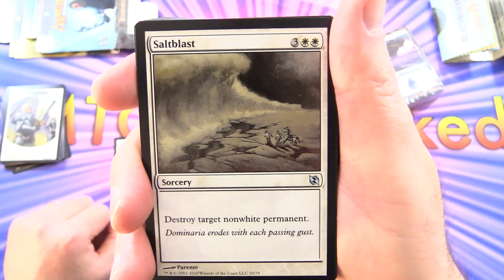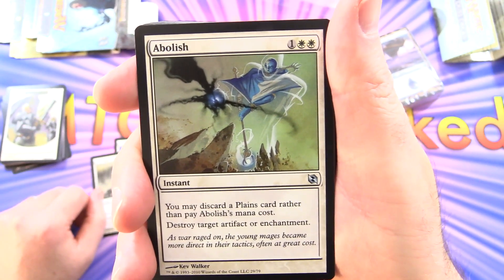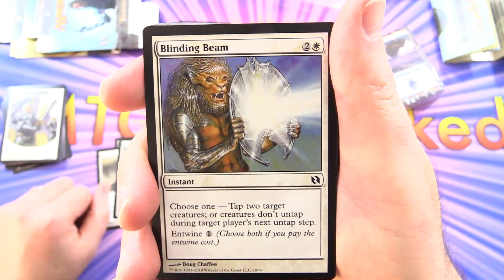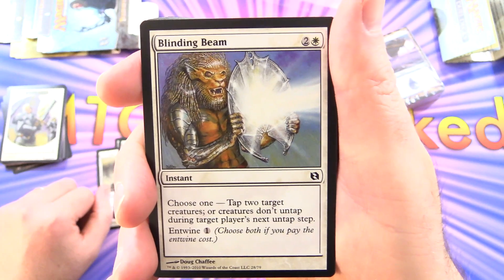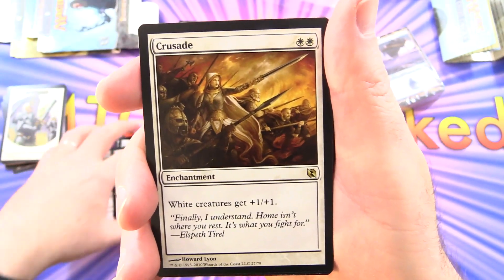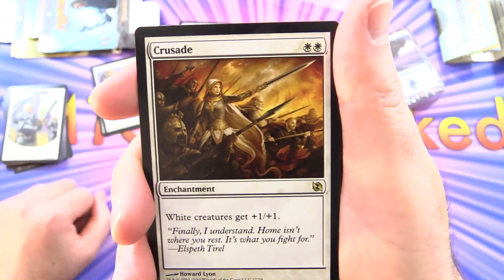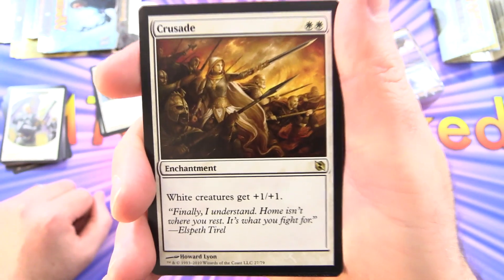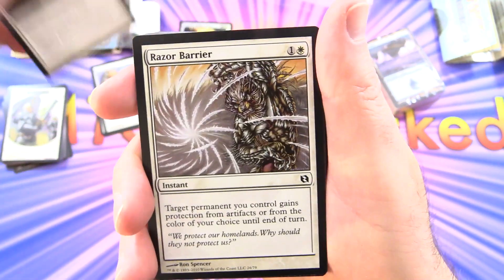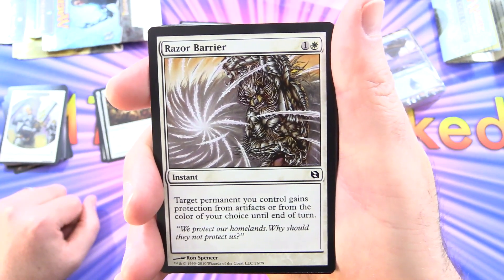Salt Blast: sorcery for 5, destroy target non-white permanent. Abolish: instant for 3 — you may discard a Plains card rather than pay its mana cost, destroy target artifact or enchantment. Blinding Beam: instant for 3, choose one — tap 2 target creatures, or creatures don't untap during target player's next untap step; entwine for 1 to do both. Crusade: enchantment for 2 white, creatures get plus 1/plus 1 — note this is a controversial card and may be hard to find. Razor Barrier: instant for 2, target permanent you control gains protection from artifacts or a color of your choice until end of turn.